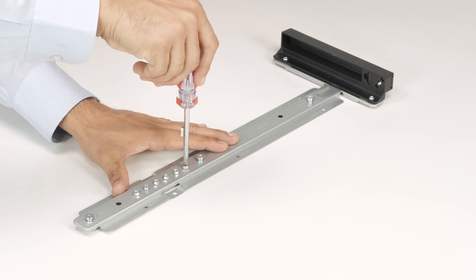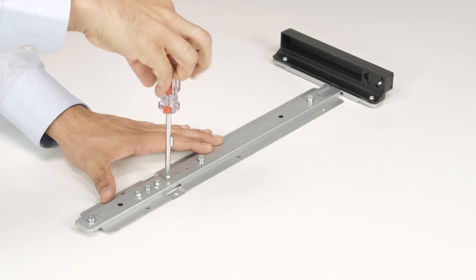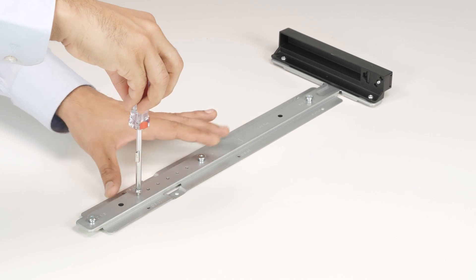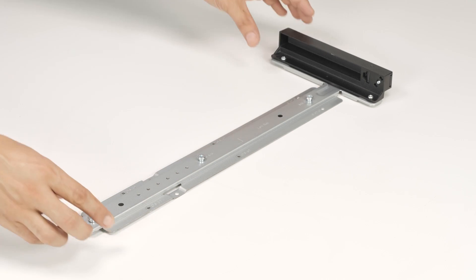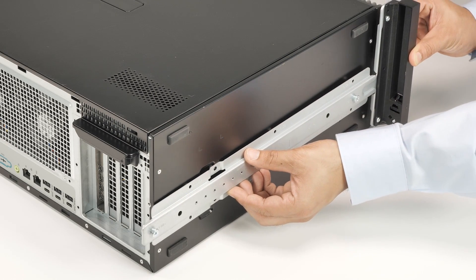Now, remove the six screws from the bottom rail kit.